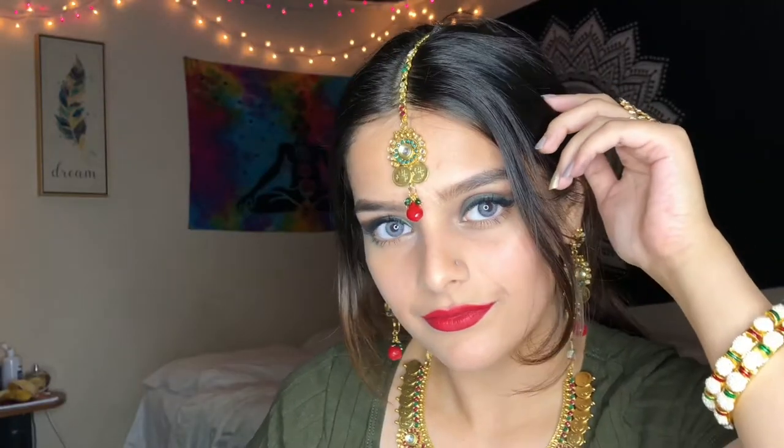Hi guys! Welcome back to my channel. My name is Ash. Today I will be doing an Indian Bollywood look. This is the finished product. If you guys would like to recreate this look, please keep on watching this tutorial.